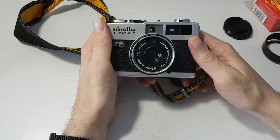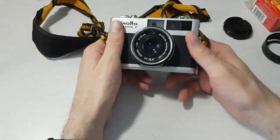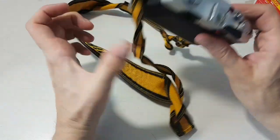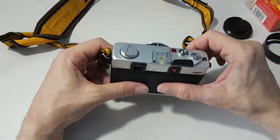And that was my summary of the 1972 Minolta Hematic F. If you own one of these or are thinking about getting one, let me know. Please like and share if you're enjoying these videos, and I will make more. Thank you, bye.